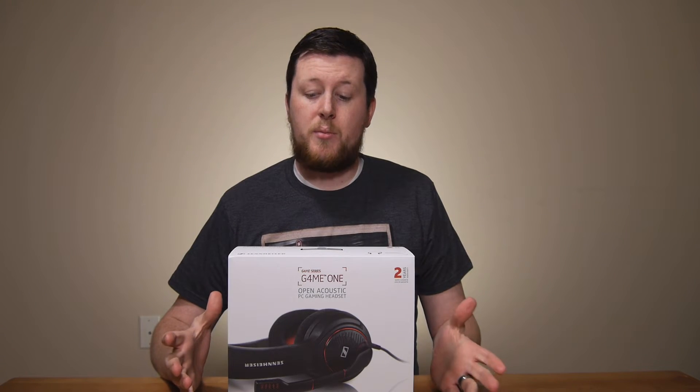This headset is one of the top-of-the-line gaming headsets — it actually probably is the top-of-the-line as far as gaming headsets are concerned. We're going to be taking it apart as far as the unboxing is concerned, showing you some of the initial thoughts and impressions, and see if it's worth your consideration. Let's get straight to the unboxing.